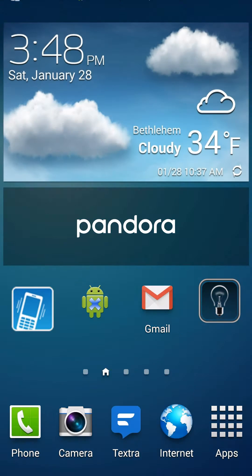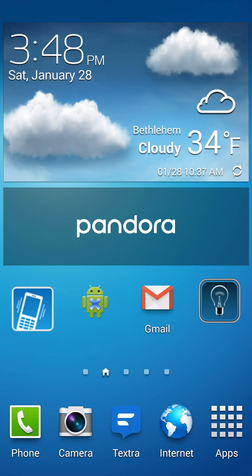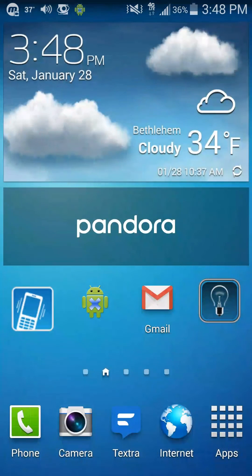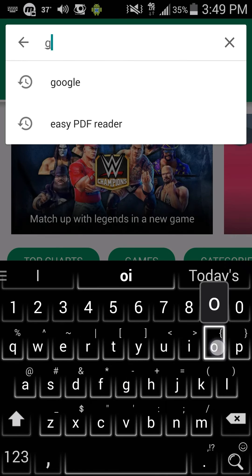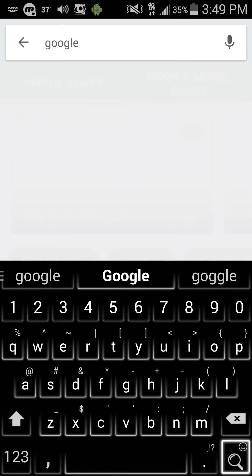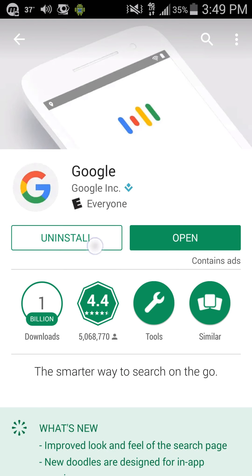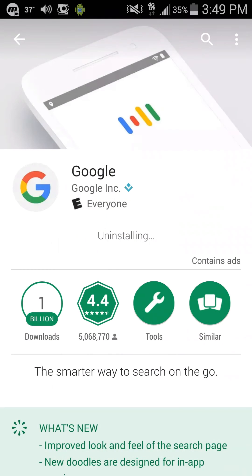The issue is actually Google — one of the updates is causing this error. So go into the Play Store, type in Google, go to Google, and uninstall. This is not actually going to uninstall the entire app; it's just going to uninstall the update.